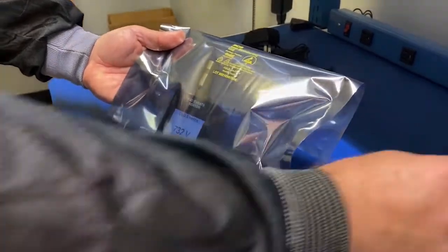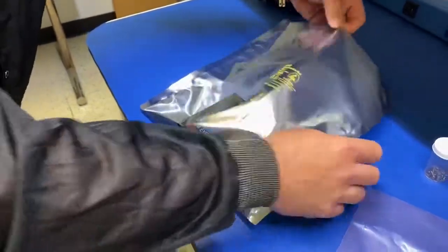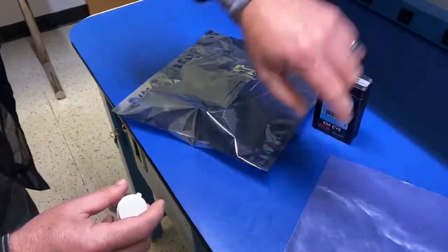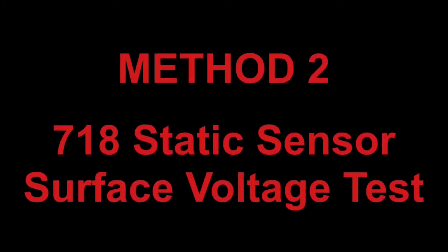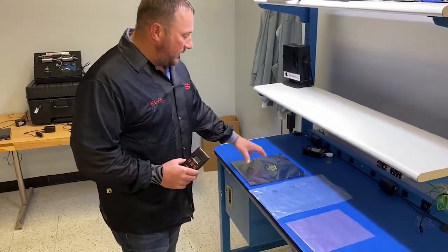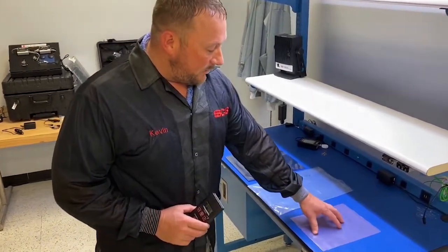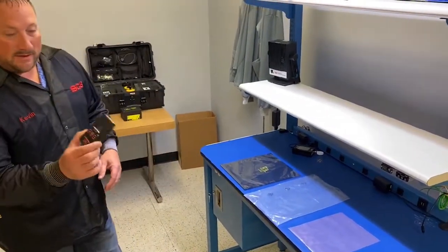Therefore, we just proved that metalized static shielding bags are the way to go, because low charging pink poly has no protection at all. Another example to show the difference between SCS metalized shielding bags and a standard low charging pink poly bag is by using the 718 static sensor.